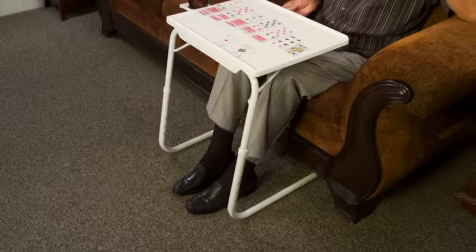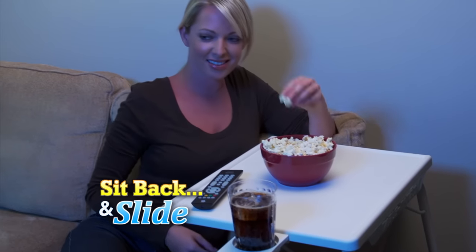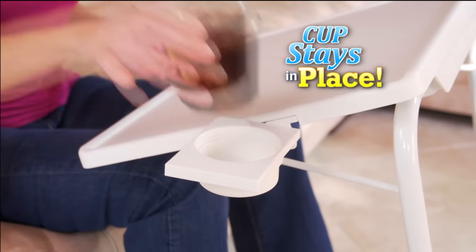Whether you're eating, reading, or playing a game, TableMate's ingenious design lets you sit back and slide the table right up to your body. And with the built-in adjustable cup holder, no matter what position your TableMate's in, your cup will stay in.